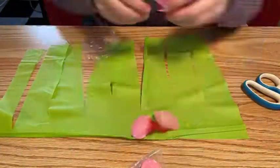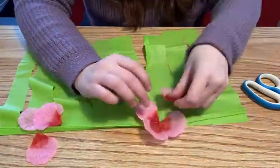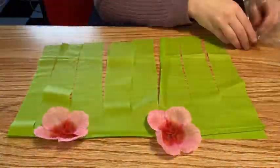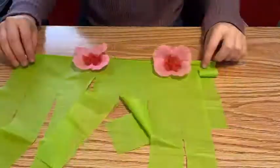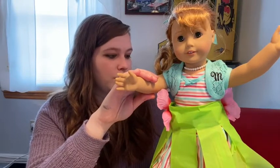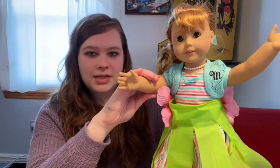The first thing you do is wrap the tablecloth around your doll so you can see how long you need to cut it to fit around her waist. I made it just a little bit longer for wiggle room so when I put the brad in there was plenty to attach it to.